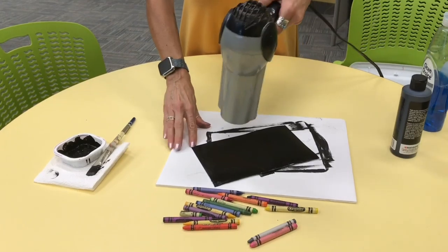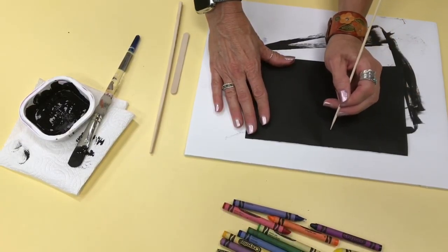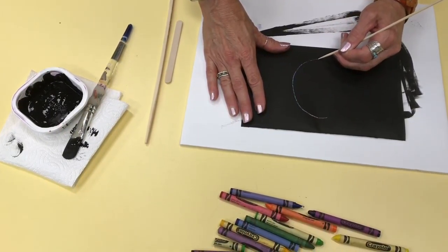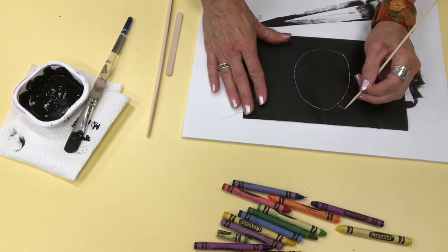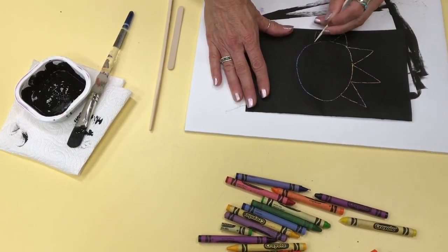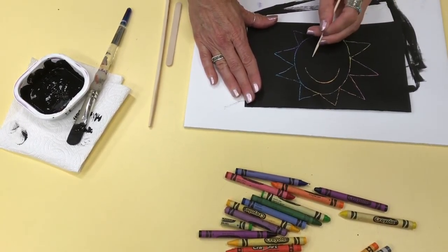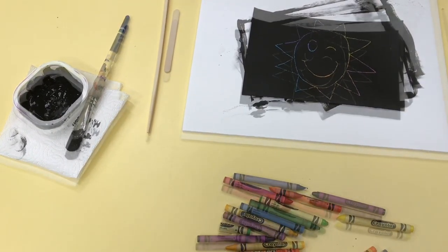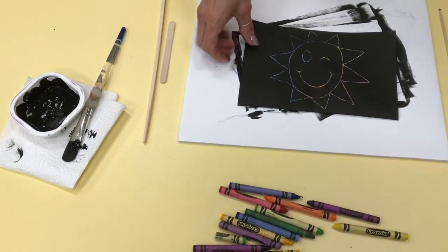Now comes the fun part. I took the tool — I used a skewer — and drew my masterpiece. The more paint you scratch off, the more colorful your picture will be. I tried different techniques and really enjoyed making my own scratchboard. I used crayons covered with paint, like here — a smiley sun face. But you can also use oil pastels if you have them.